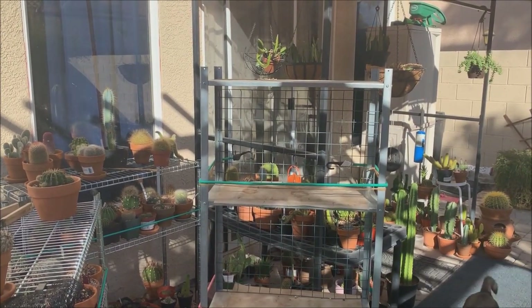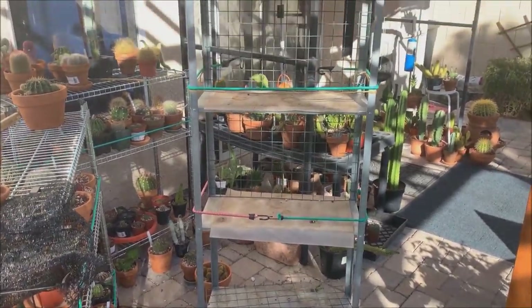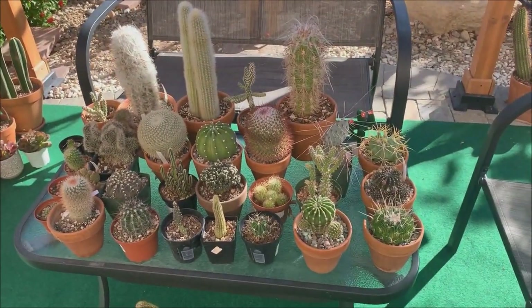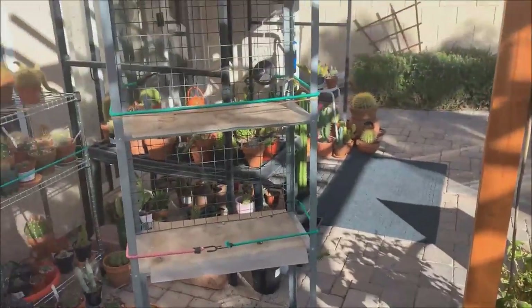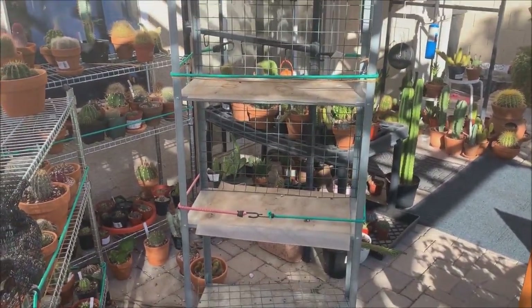I'm starting to clear out one rack — we're doing the tall rack first. We took out all the pots on it, and I'm going to give it a good cleaning and then put it inside the greenhouse.